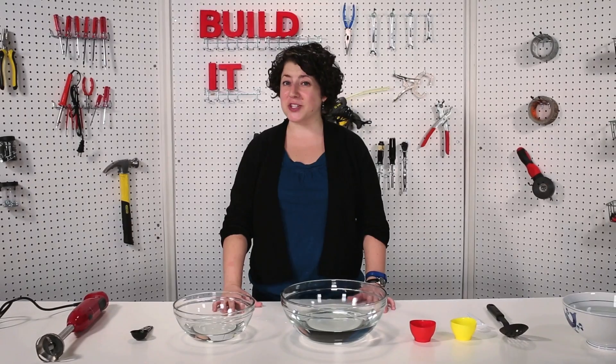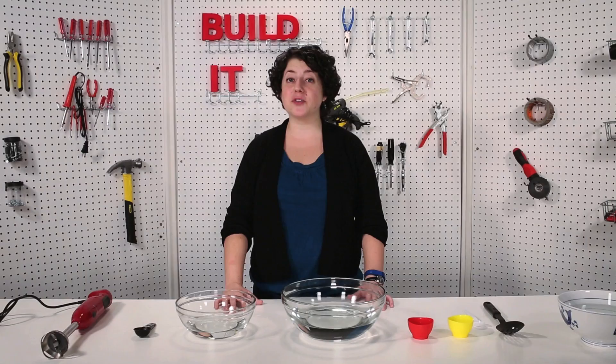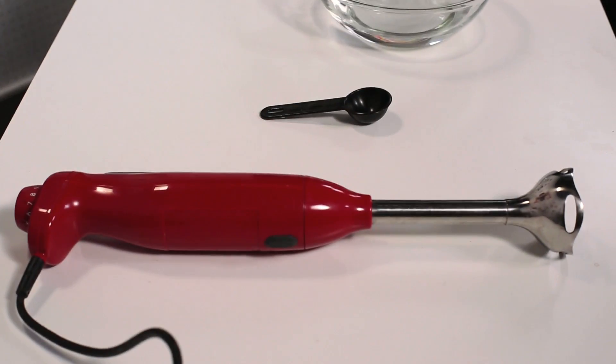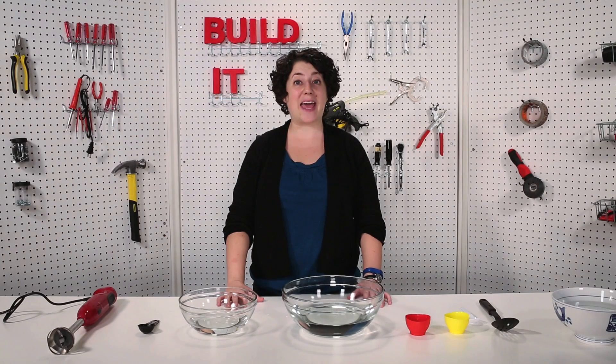I was reading about edible water bottles recently and I wondered if they would ever actually replace real ones. I figured the best way to find out would be a taste test, but I'd have to make them first. For Popular Science, I'm Sophie Bushwick, and today we're going to be making edible water bottles.